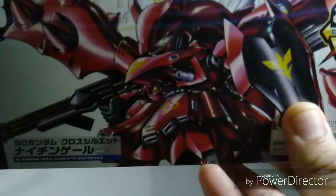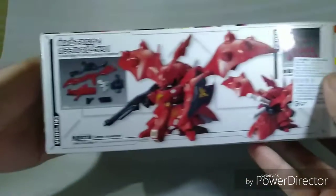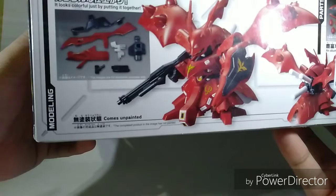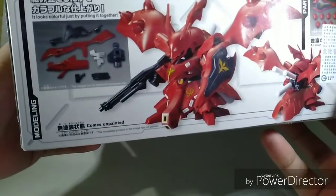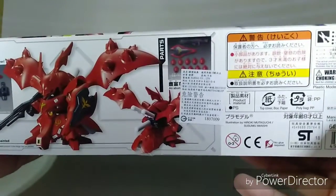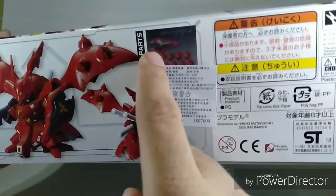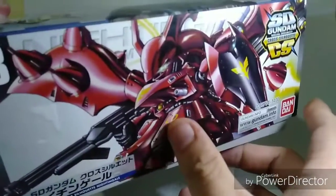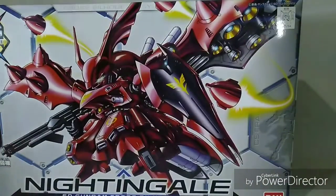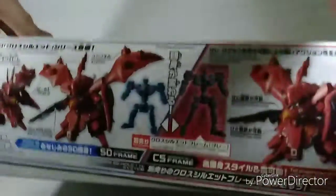The side of the box has nothing special — just the image from the front. The other side shows you how the head is constructed, some of the parts, and that the funnels can all be removed, along with the shield and the beam shotgun. It costs around 1,400 yen. The last side of the box is identical to the other.